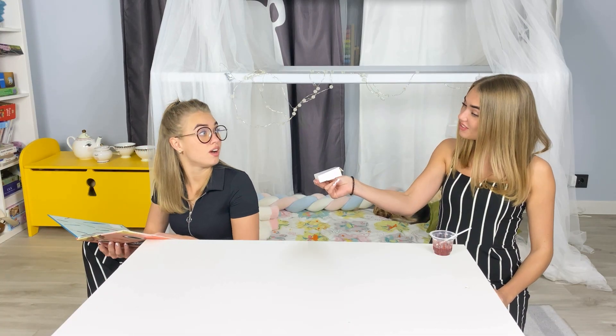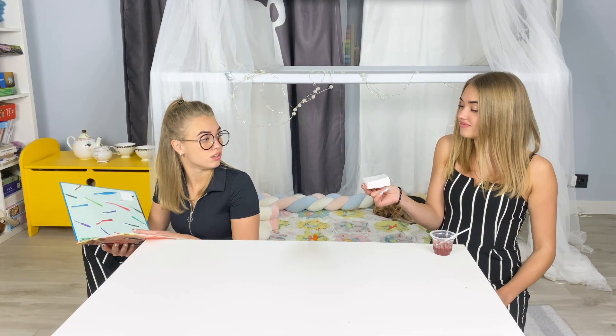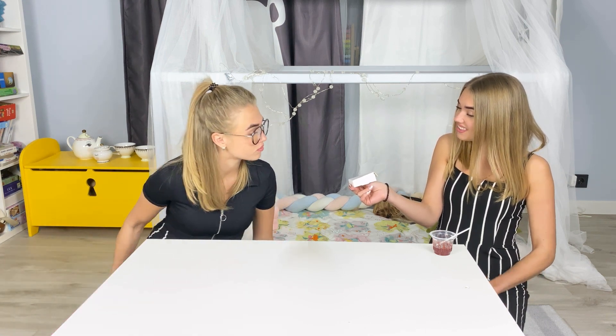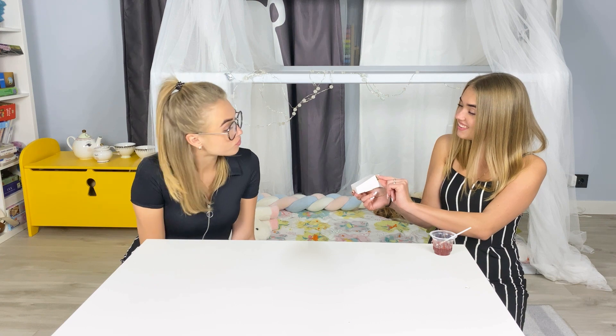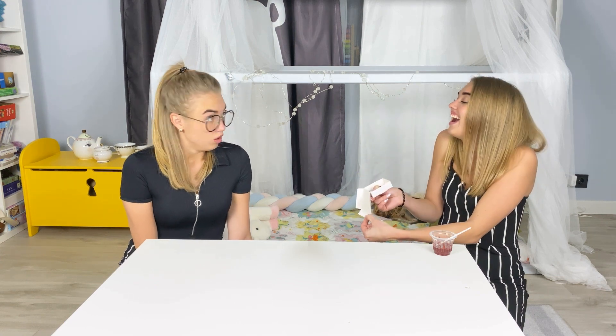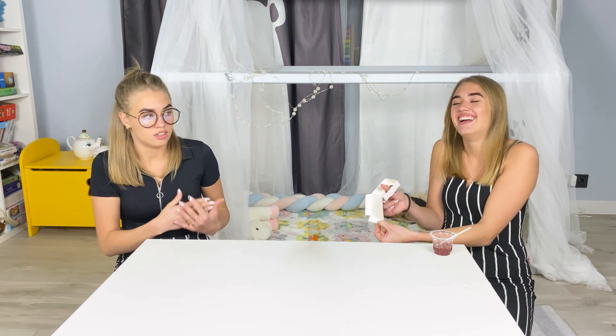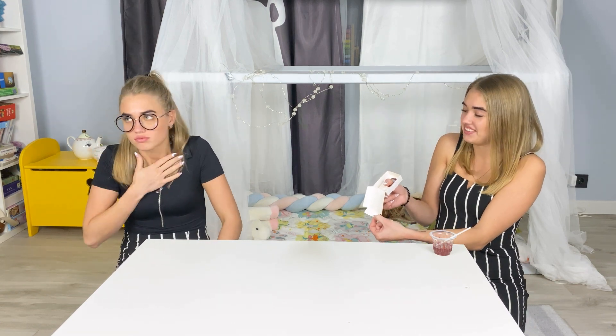Mia! Do you want a gift? Oh yes! Interesting! What's in there? Ha, you and your jokes!